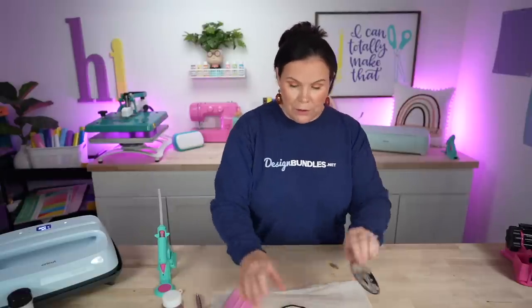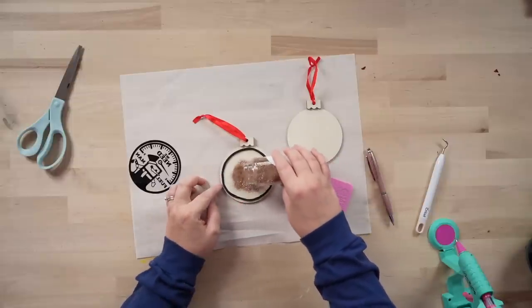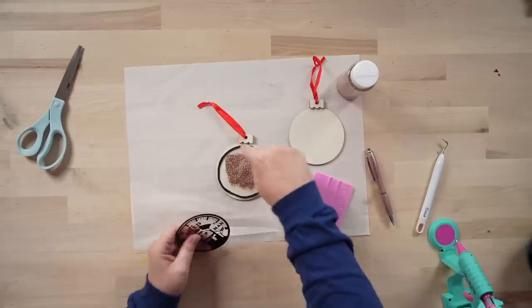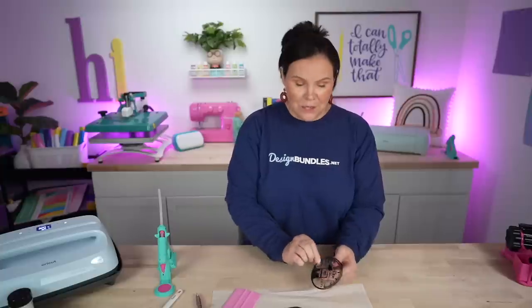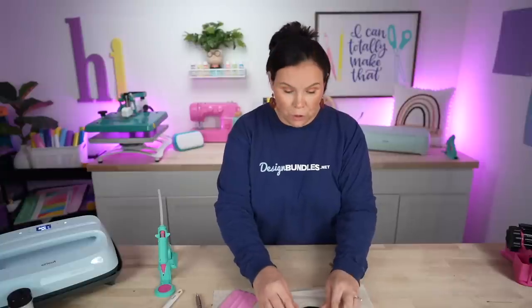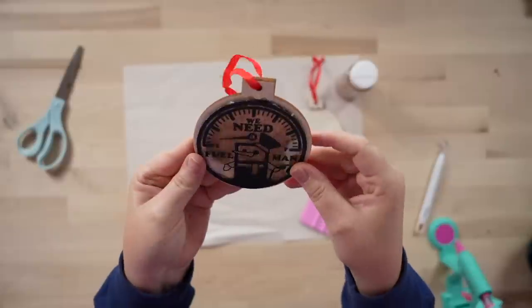Now we're going to fill this with glitter. You can also use faux snow if you want. I went with gold because the design is kind of that yellow tone, and it's pretty much like gold. I'm going to fill that up a little bit and then glue this down — going all the way around with the hot glue and then popping the acetate right on top. You really want to make sure you have that adhesive all the way around because you don't want that glitter to seep out. And there you have it — how cute is that? You're going to be able to shake it around.